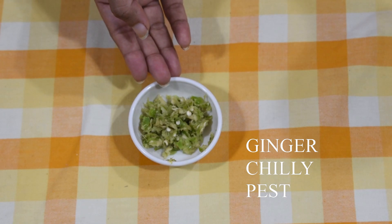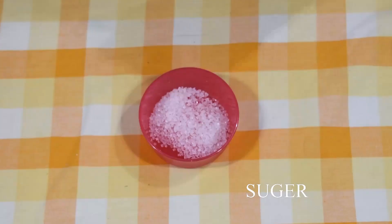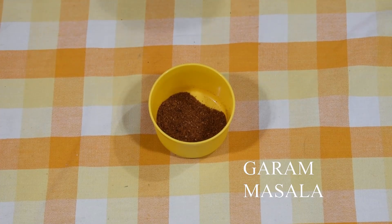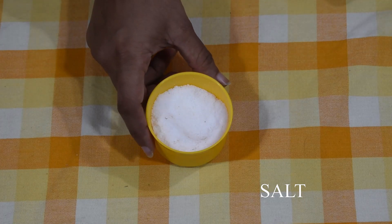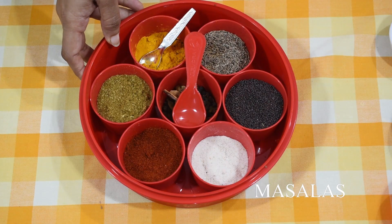1 teaspoon ginger-chili paste, 1 teaspoon amchur (dry mango) powder, 1 teaspoon sugar (optional), 1 teaspoon garam masala, salt to taste, and our regular masala. Let's start making it.